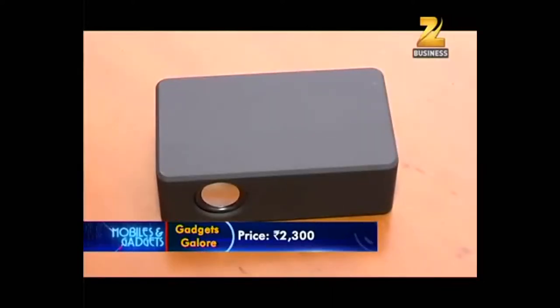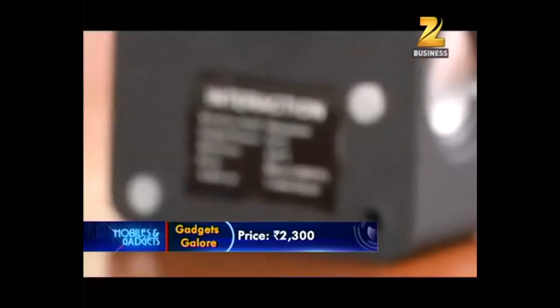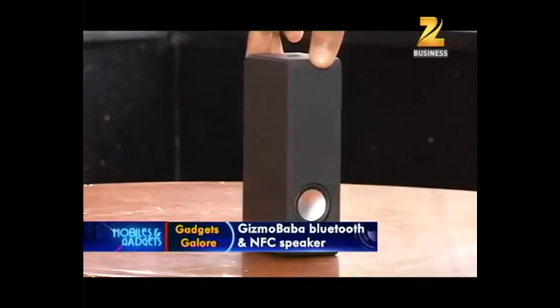This is Gizmo Baba speakers, which are very boxy and look stunning. You do not have to configure any wireless settings or plug in cables. Just set your device on the base and enjoy room-filling sound.